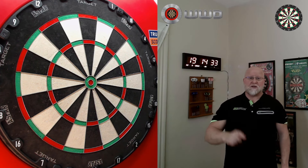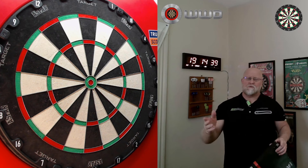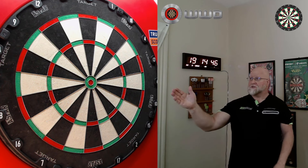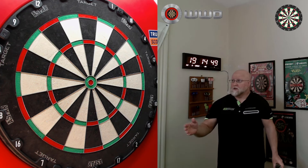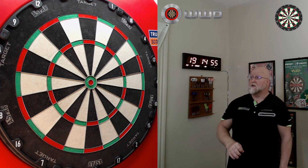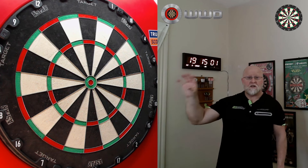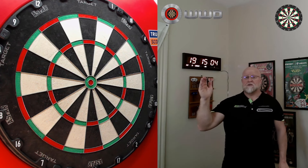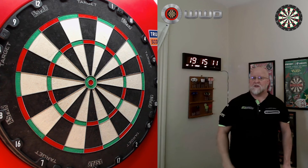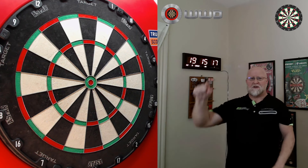The durability is way better than I ever expected. And the spider — I'm not sure what metal they used — but on some dartboards the spider gets chewed up really quick; not the case here. That spider is almost in perfect condition, which is unreal considering the age and how many darts I've thrown at it. The durability is second to none. When I'm at the line it's just easy on the eyes — I really like the coloring and the logos.